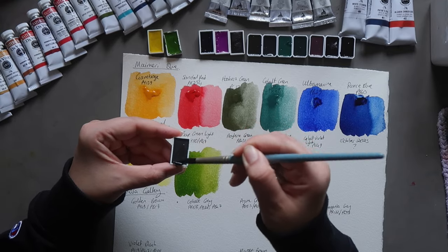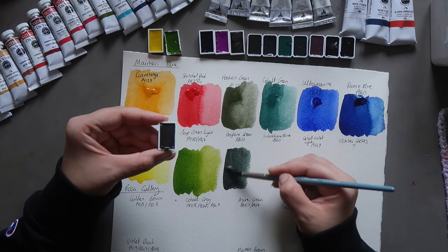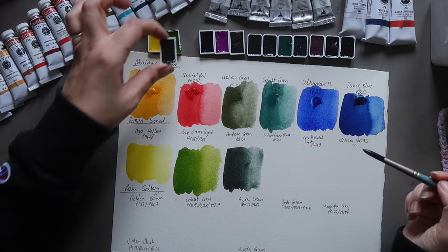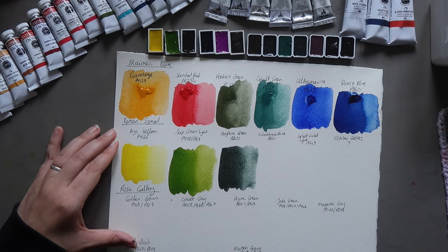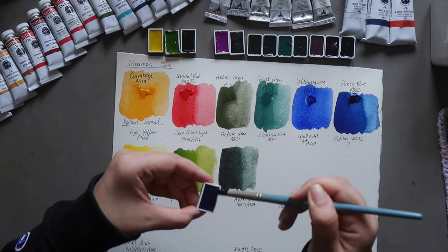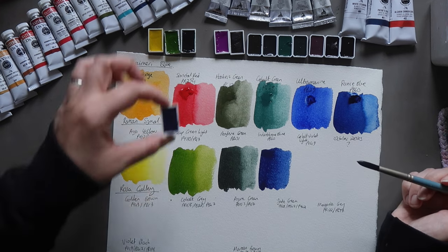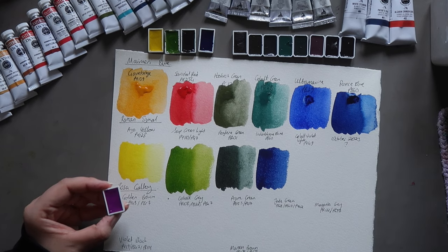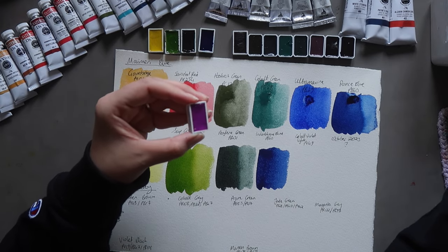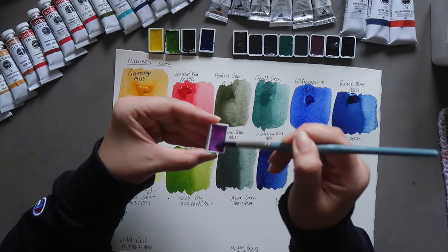Then we have Periline Green, PBK31. I have Roma Schmoll's Periline Green Deep, PBK32, which is a slightly warmer green shade, but I never got the Periline Green, which is why I wanted this one. Then Indanthrone Blue — you guys are probably noticing I have a love for Indanthrone Blue. That's really pretty. Then Cobalt Violet Light, PV49. I normally see Cobalt Violet as PV14, so it'll be interesting. I've had some mixed reviews — some say it's quite gummy or hard to re-wet.